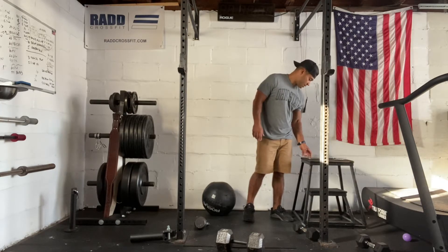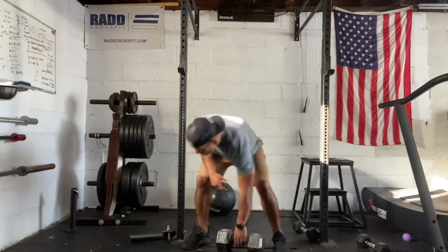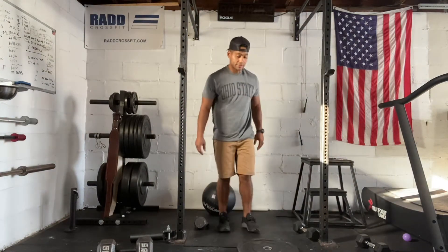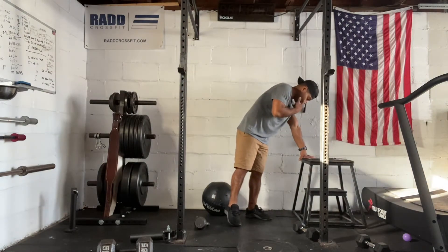So to get prepped, we're going to do 30 seconds of work. We're going to need a plate for this one. With our plate — a 10 pound plate or a 15 pound plate — we're going to do plate hops where you're going to jump on, jump off, jump on, jump off. 30 seconds of work there.